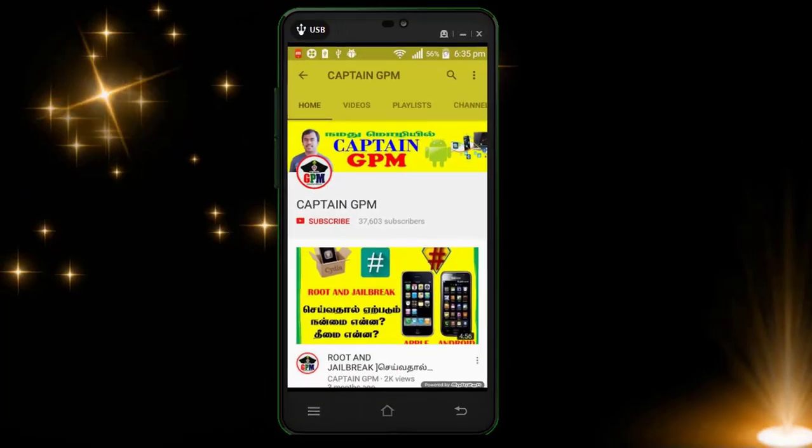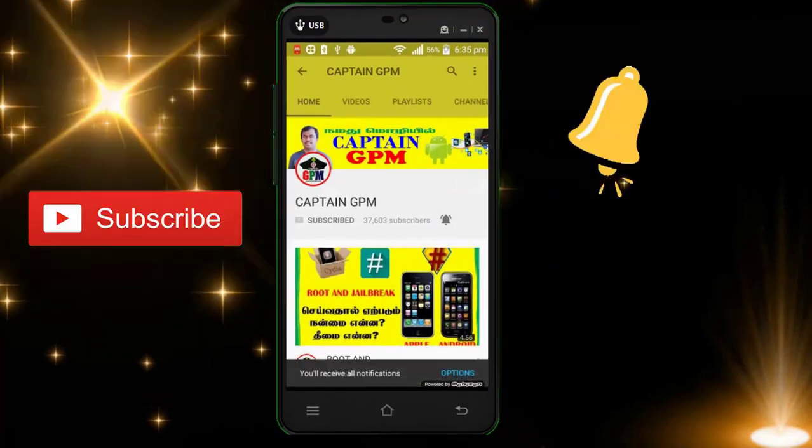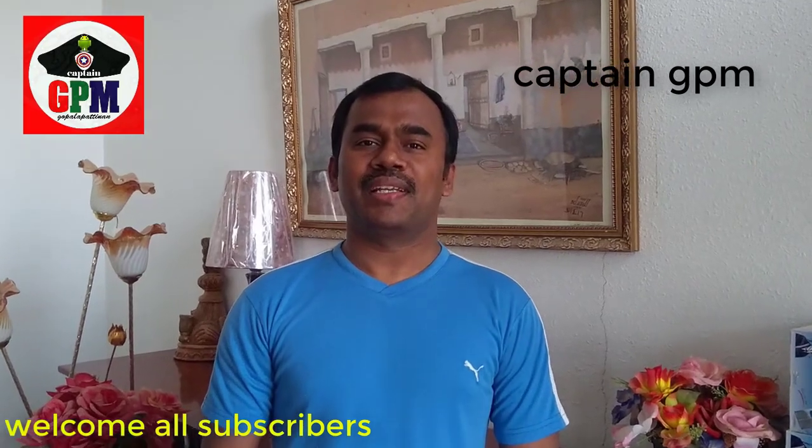If you are watching our channel, click on the red button and subscribe. If you are watching our video, please watch our video. Hi friends, welcome to Camerange P.V. Challenge, everyone.